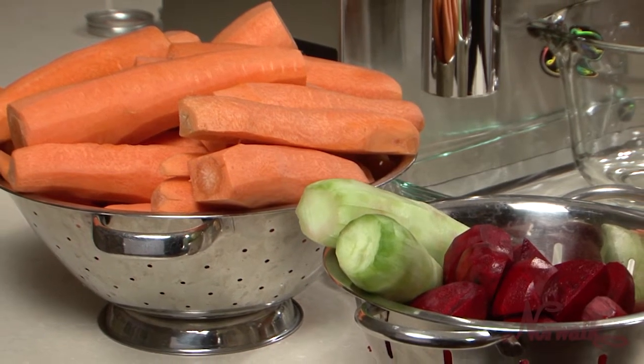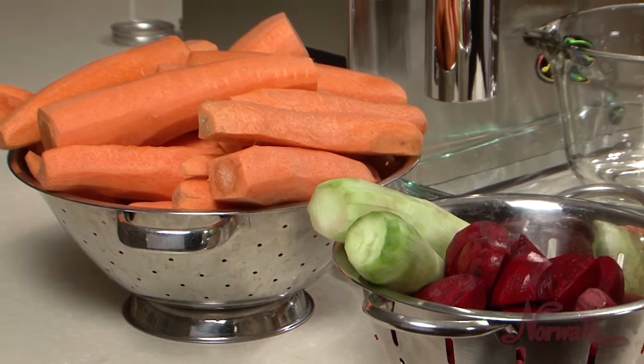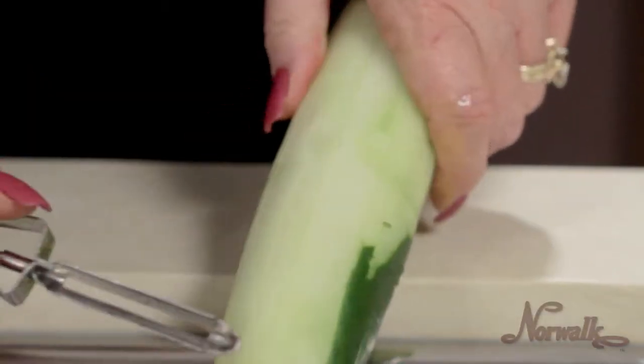Norwalk's Juice of the Month for July is Carrot, Beet and Cucumber Juice. Here are some helpful tips for preparation of your ingredients.